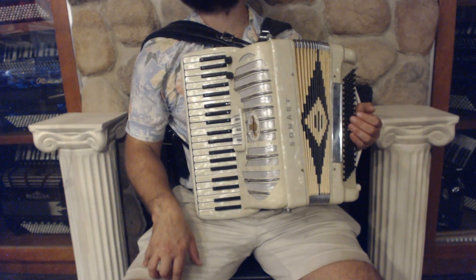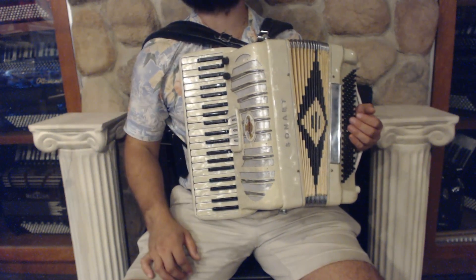On the treble side we have 41 keys, 3 register switches and 2 sets of reeds, plus microphones.